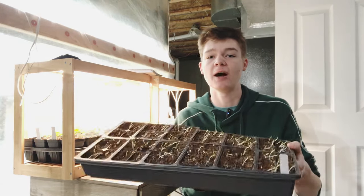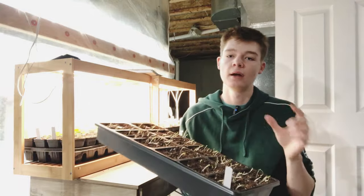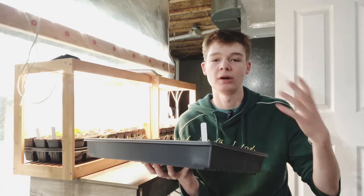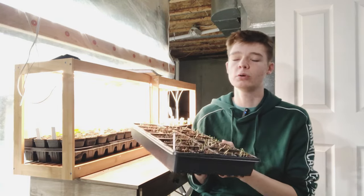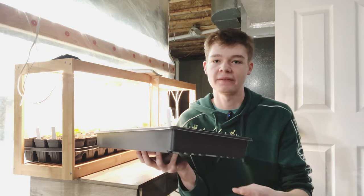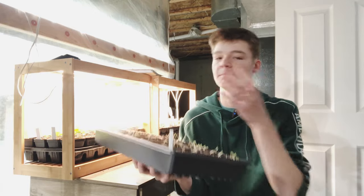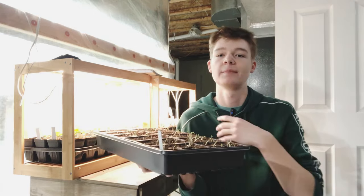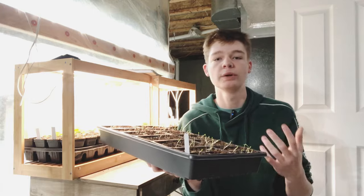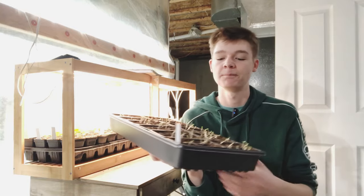Once a seedling becomes leggy, it starts to become very pale in color, or in some cases almost completely white within the stems. That becomes a problem because when a plant is trying to grow, it produces a compound called chlorophyll — the natural green pigment in plants that helps it grow and produce energy by photosynthesizing. If a plant does not contain chlorophyll, there's no way it can use the sun, or for indoor purposes the grow lights, to produce energy and continue to grow.